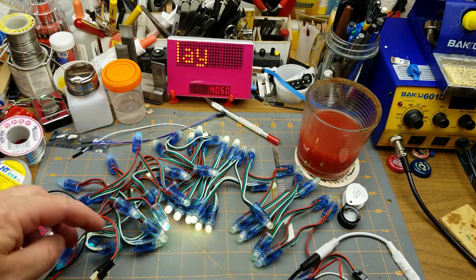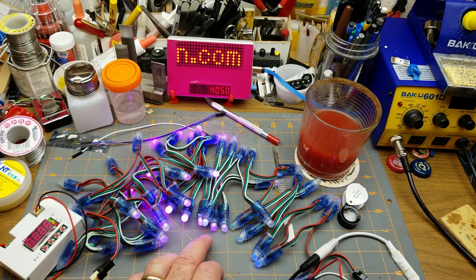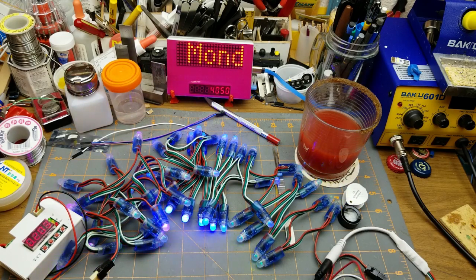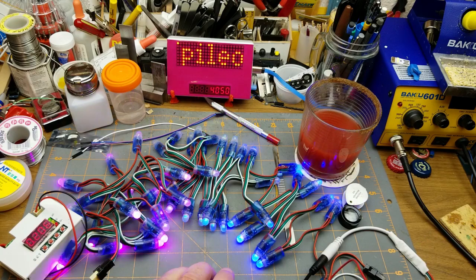Now it's drawing between 100 and 200 milliamps depending on what colors are going, and the blue isn't sucking it down quite as badly now. Isn't that cool — that's going to look interesting as some sort of Christmas lighting! I wonder if I have time to get a few more strings, because to do what I might want to do I'd probably want a lot more anyway. That should be a lot of fun.